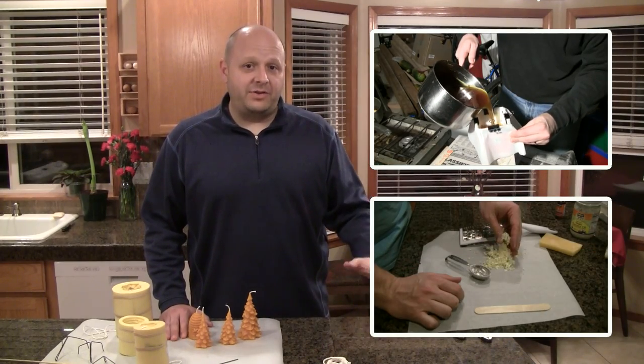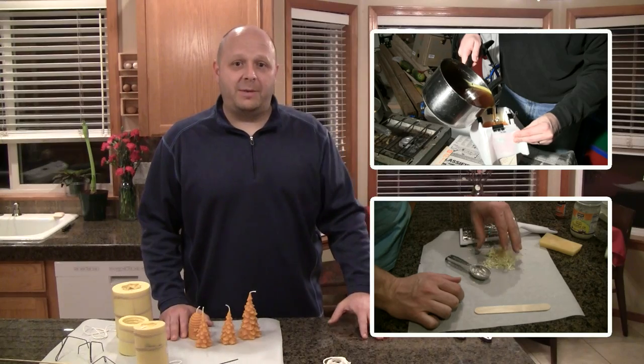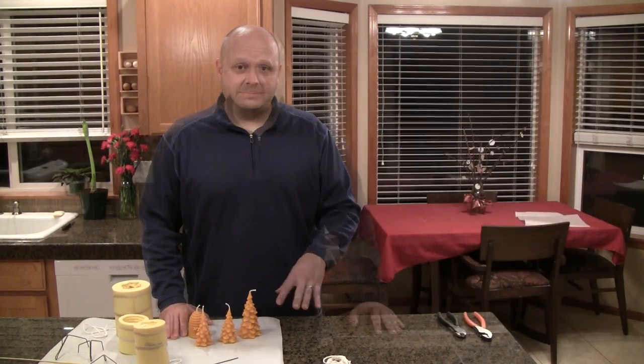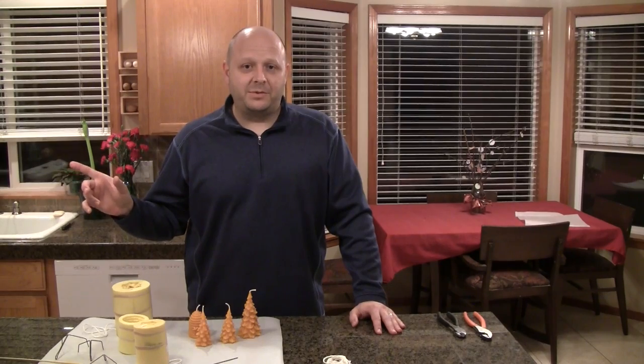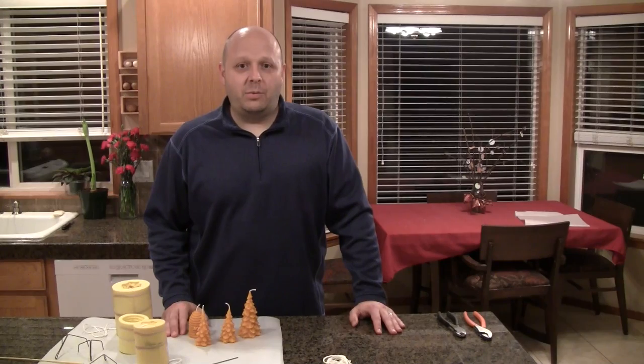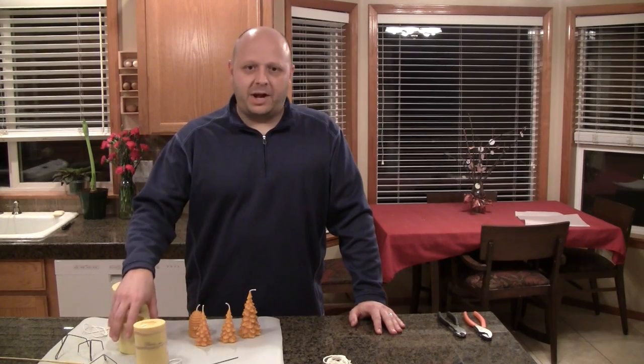I've shown in another video how I make my own deodorant with that beeswax. So today we're going to be going over candle making. The first thing we need to do is get some wax ready on the stove and get it melting. And while that's melting, we're going to start to prep our molds.